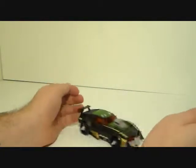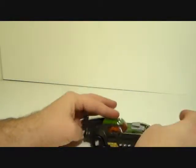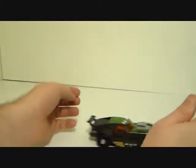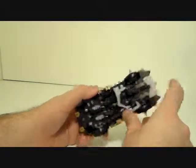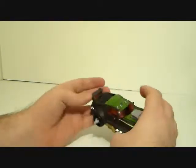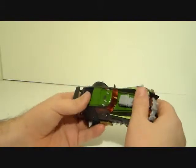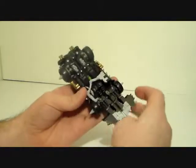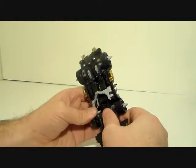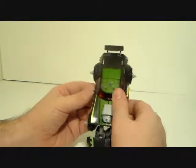That's really all there is to the vehicle mode. It rolls pretty well, even though one tire isn't even touching the ground — that's because this hook thing is all warped and sucks. Now bear with me while I transform him; it's been a very long time because I hated this thing.